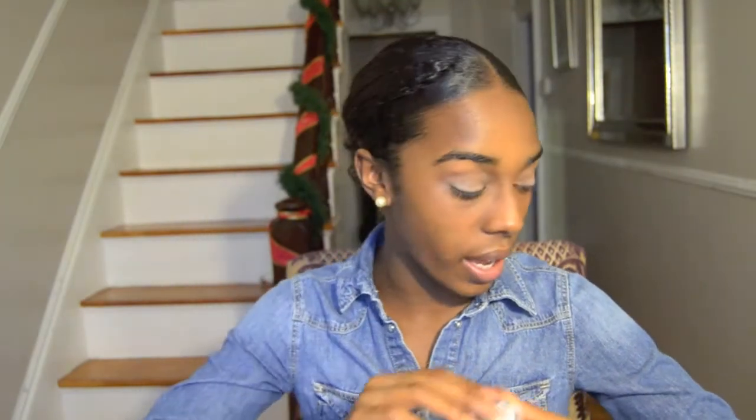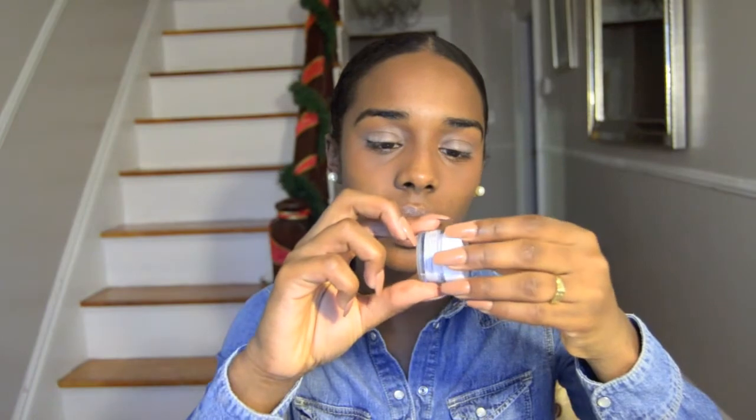I took the NYX eyeshadow base in white. I use white because I don't need it to match my complexion — I need it to make my eyeshadow look brighter.